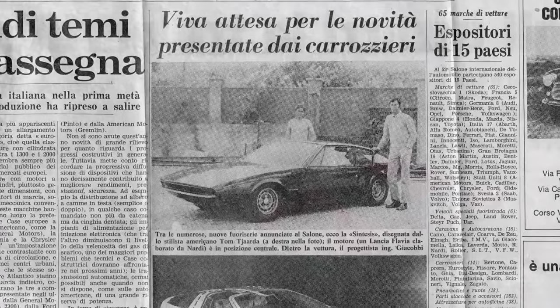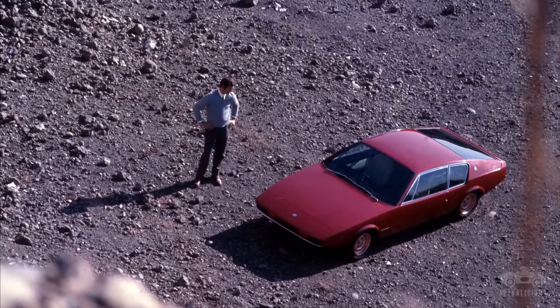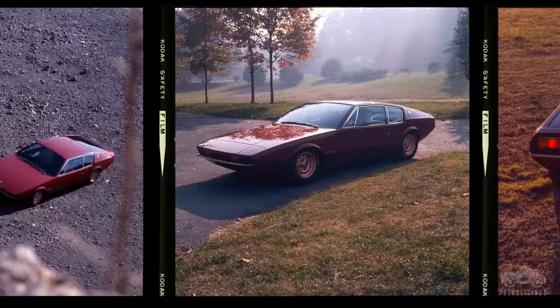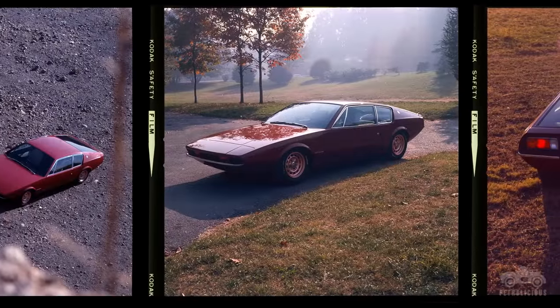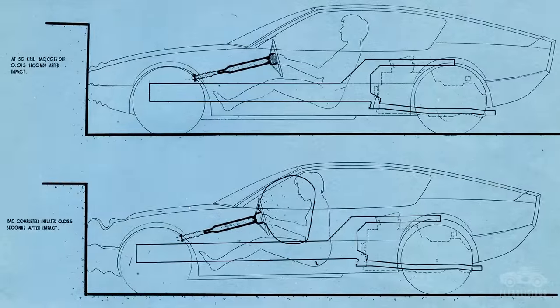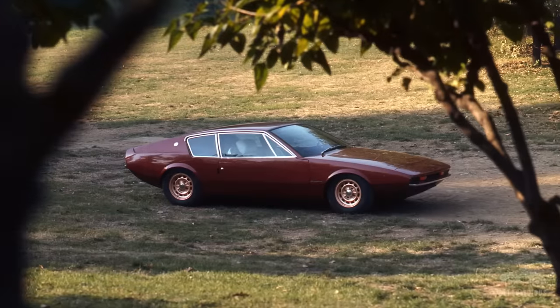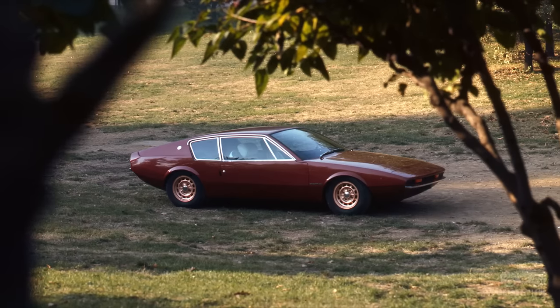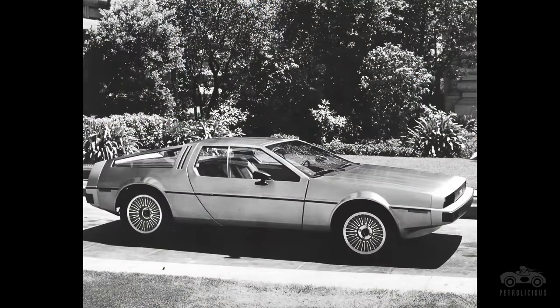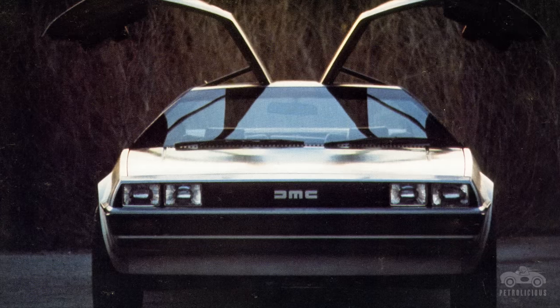We decided to build a car — it was a two-year process — and we finally showed it at the Torino Auto Show in 1970. The concept was to build a good-handling and safe car, so it has a very low center of gravity, low polar moment of inertia, and airbags — the first car in the world with factory-installed airbags, me being the factory. The Synthesis was actually an entrée into a job: a mutual friend knew John DeLorean and he was looking for a director of engineering.